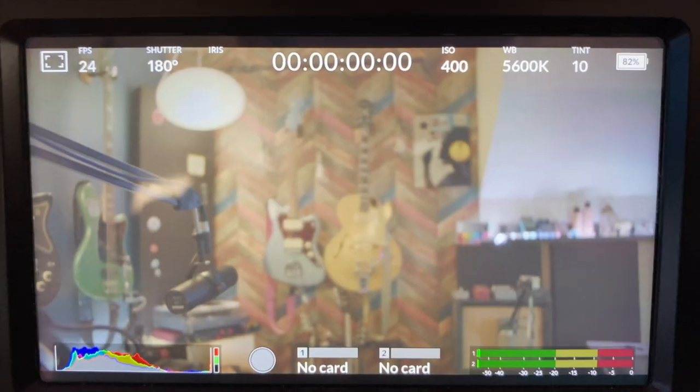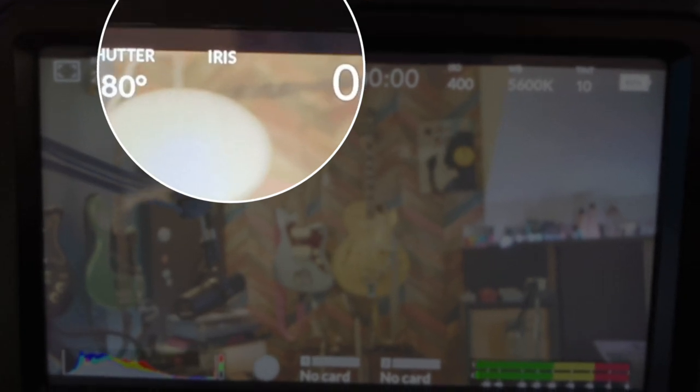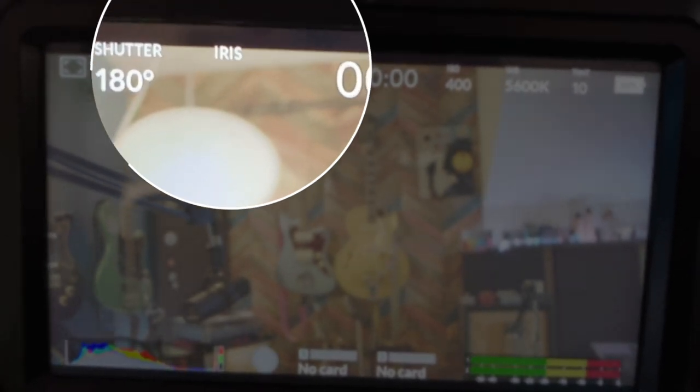My experiences with this firmware update have been great so far with one exception. When I first installed it, I use a Viltrox adapter to go from micro four thirds to my Canon EF lenses. Usually you can have the camera on and detach and reattach the adapter and it will allow you to readjust the iris. That happens pretty much with every update — it kind of breaks that. Viltrox usually puts out an update.